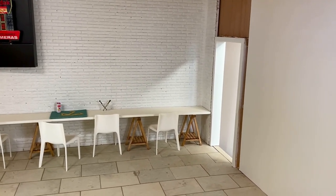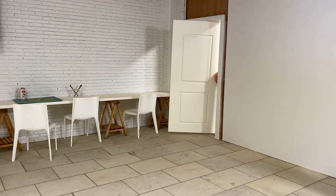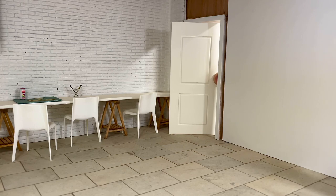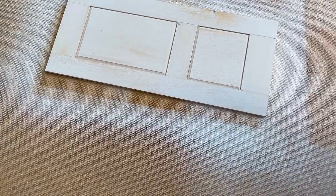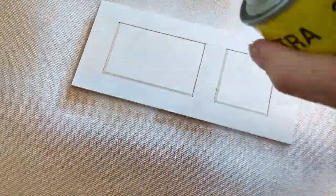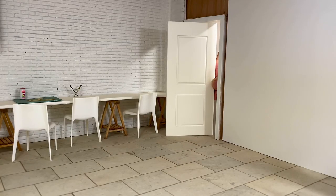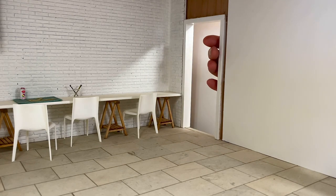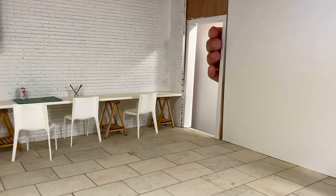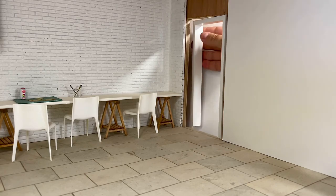I've made two doors and I'll be installing the hinges on this one today, because the door from my previous video - the one for the bedroom - isn't finished yet. I'm still painting it and the paint has to dry, so I'm using this one. The door frame can also be taken out, which isn't the case in my bedroom, so this is much easier for me to show you.